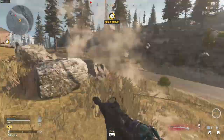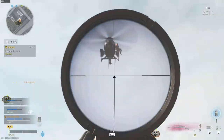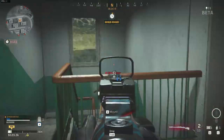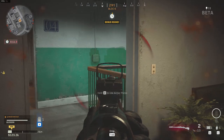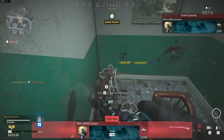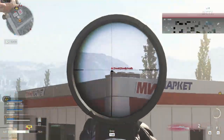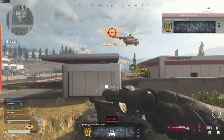On to the next loadout. This one is the exact opposite of the previous build — it's more of a replacement for the HDR and the AX50. The HDR and the AX50 do more damage and are better at long range, so I won't say it is better than those two. But from medium range, it is just as deadly and way faster. It will be a deadly weapon in the right hands.